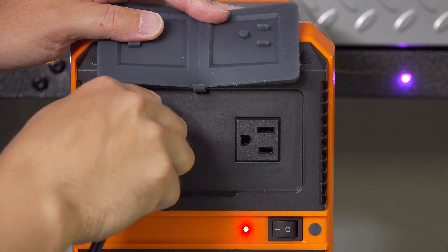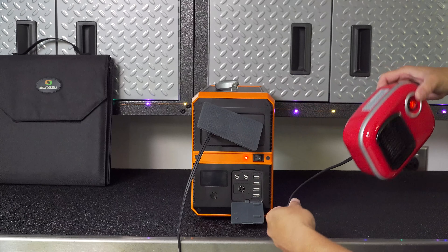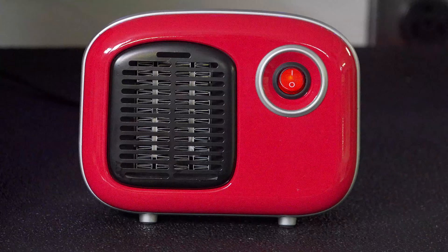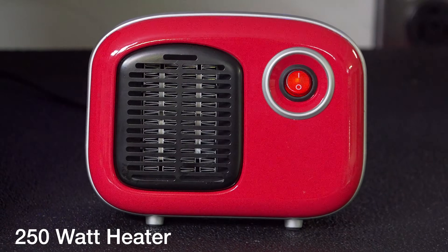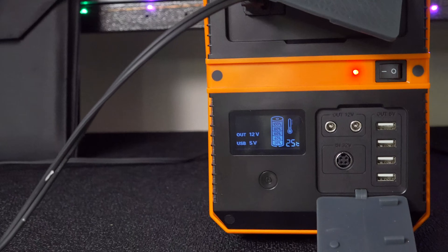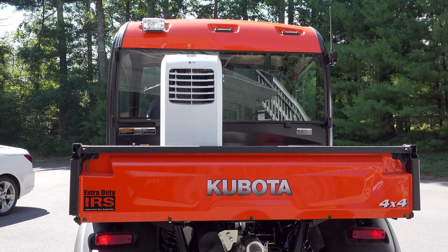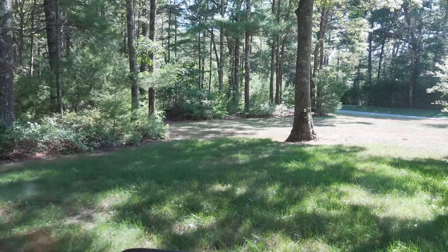For my first test I was going to start out small, and it doesn't get much tinier than this — a 250 watt heater that I connected to the unit's AC outlet. I didn't have any issues whatsoever; I turned it on, the heater worked, and everything was just fine. Now I wanted to do a real test, so I grabbed my air conditioner and a 1500 watt electric heater to try them out in the field.